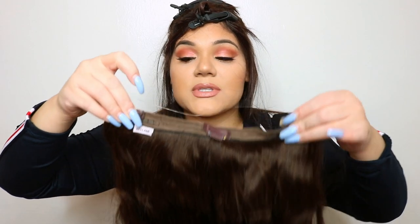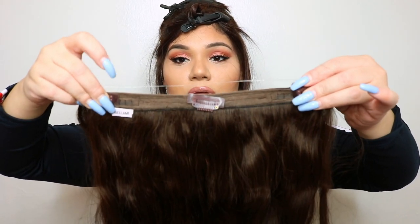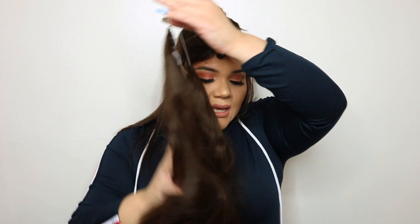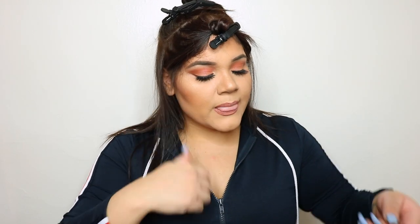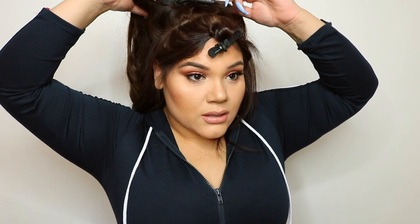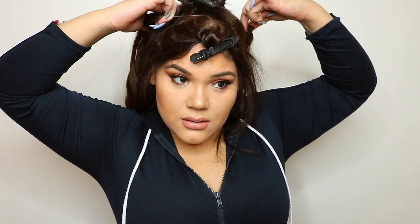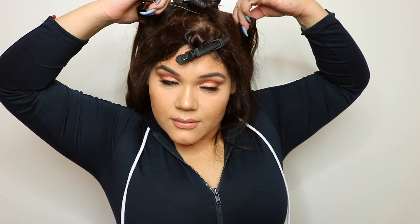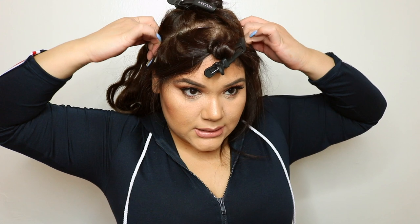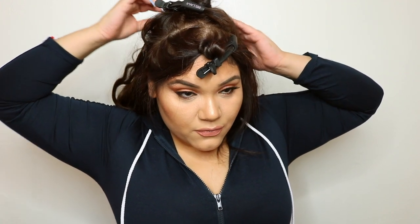The three clips go in the middle — two on the corners and one stays in the middle. I believe on QVC I saw five clips — I might have seen wrong. Now I'm going to let the string sit in place.